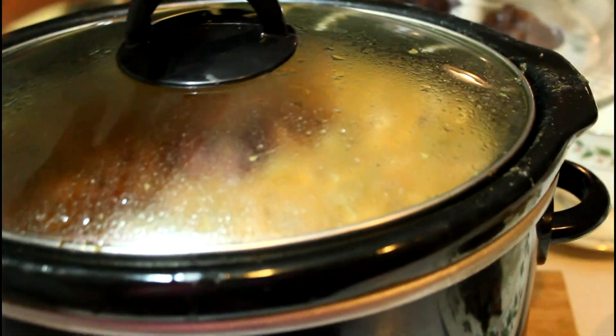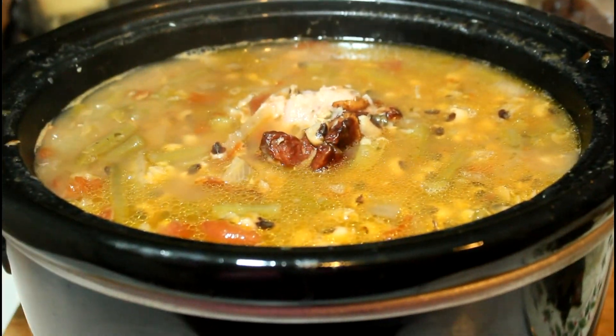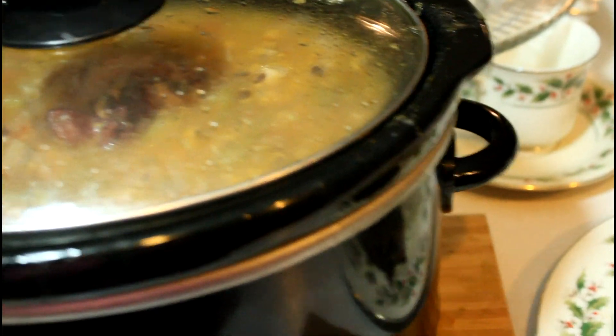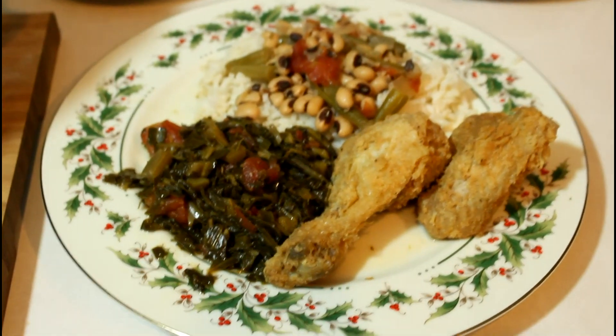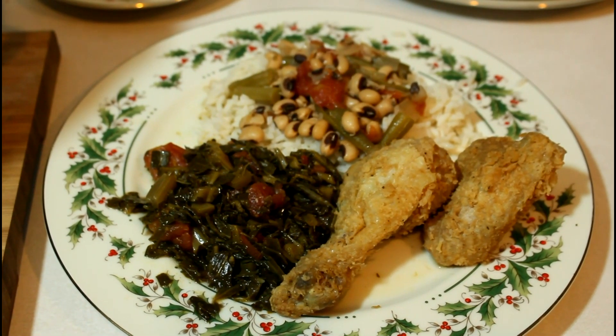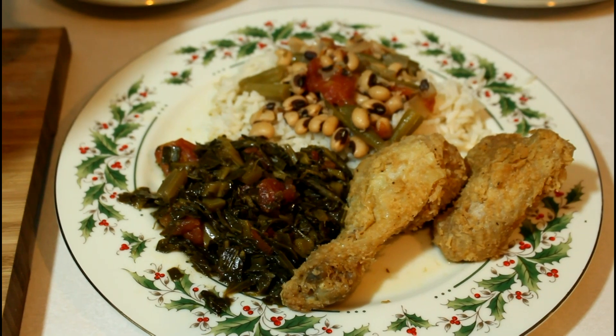The black-eyed peas are ready — came out pretty darn good, thank goodness! Here's a light plate. I hope you and yours enjoy a wonderful New Year's Eve dinner that guarantees you good luck throughout the year.